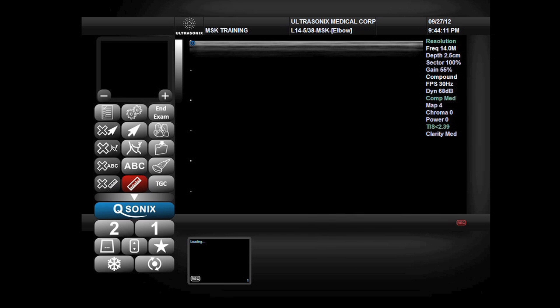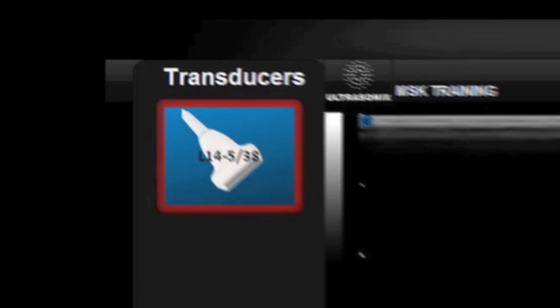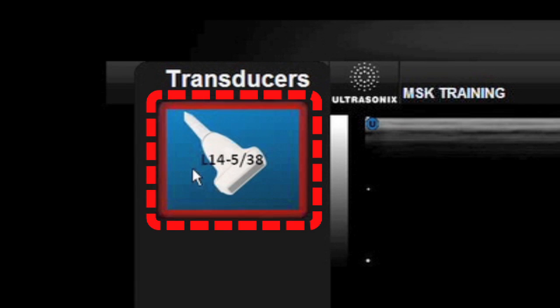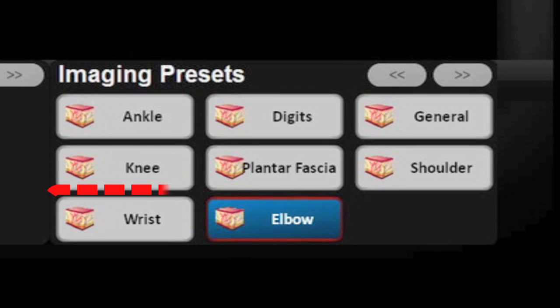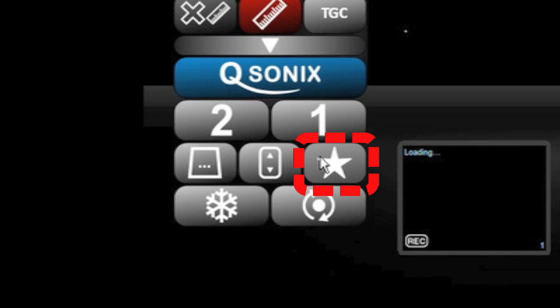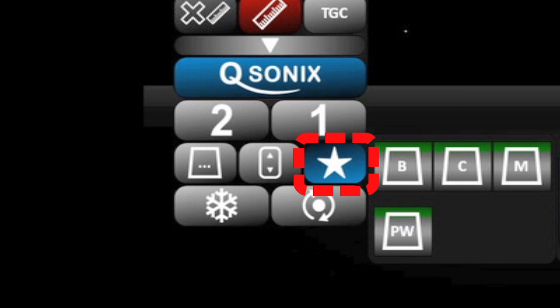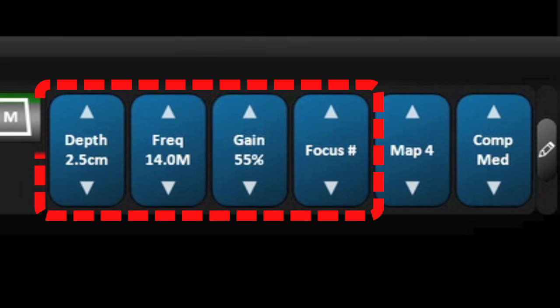Selecting the appropriate presets for the hand and wrist examination, we again select the correct probe — the linear 14-5 probe is most optimal. We choose the musculoskeletal application and the wrist preset. Pressing the favorites drawer opens our ability to change the depth, frequency, overall gain, and number of focal points.